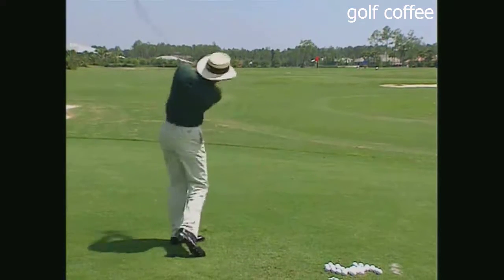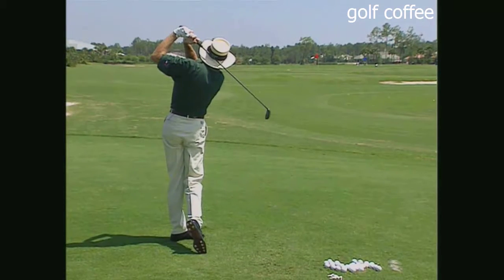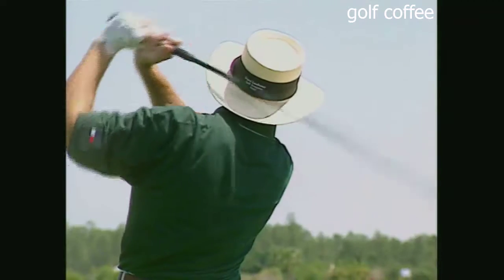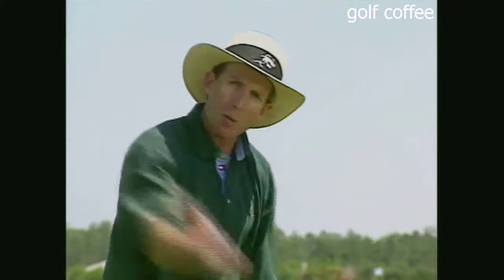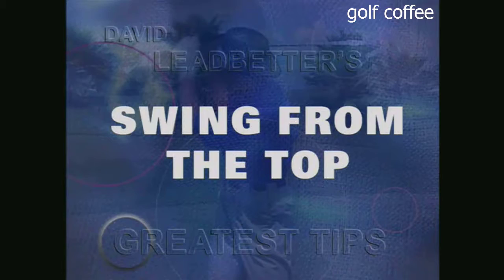A lot of you have heard the term 'hitting from the top.' This stems from players not understanding that it's a complete swing — a backswing and a downswing combined together. It's not a case of getting to the top and then coming down. Many golfers lunge at the ball from the top, particularly slicers — they don't really release the club from the top of the swing.